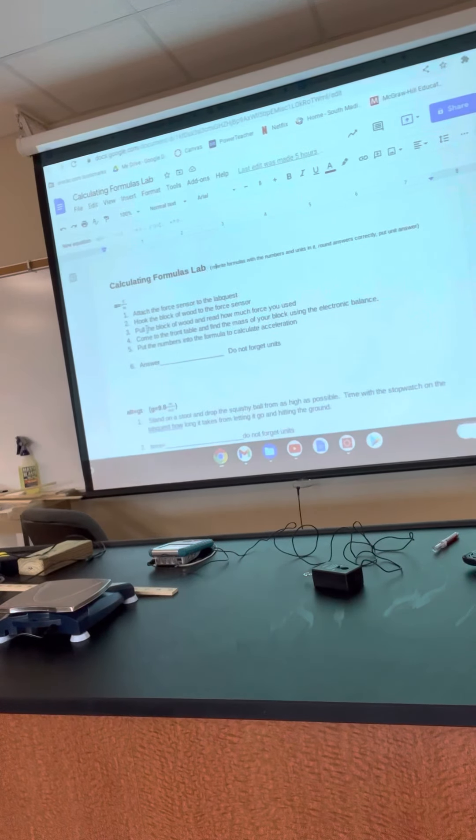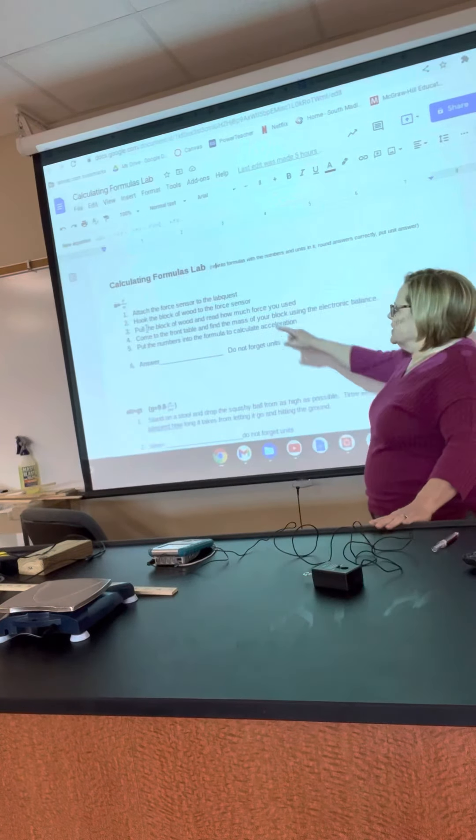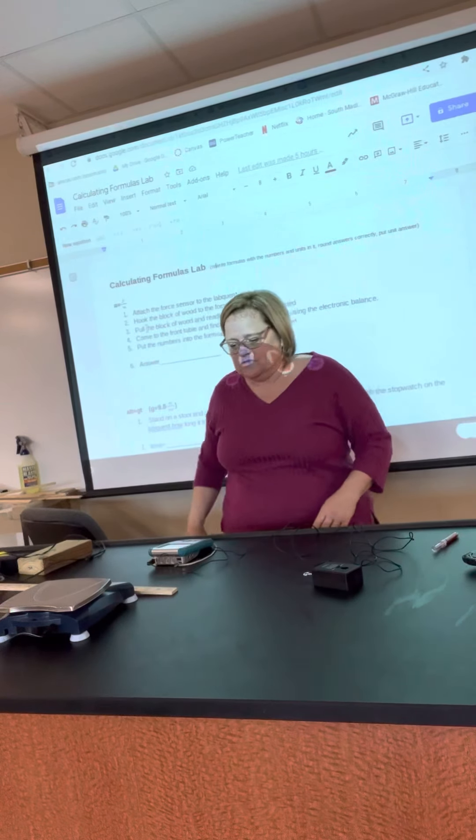These are the instructions for the calculating formulas lab. The very first part is A equals F over M, or acceleration equals force over mass.